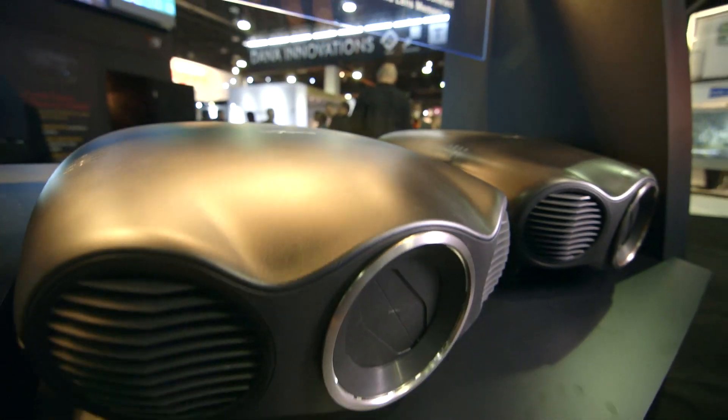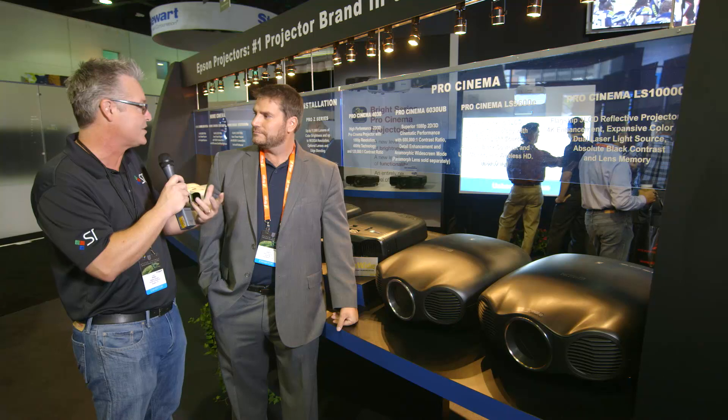What's going on inside here is really truly a laser. So let's talk about what this does for the consumer as far as lamp life, hours, and picture quality.